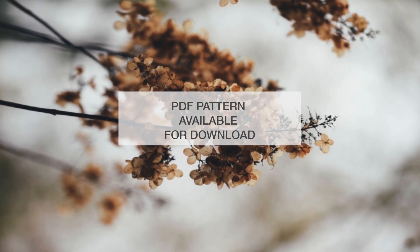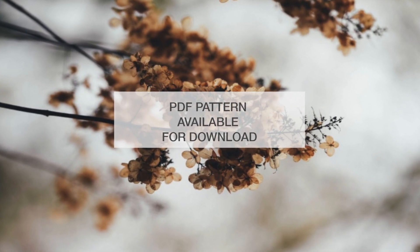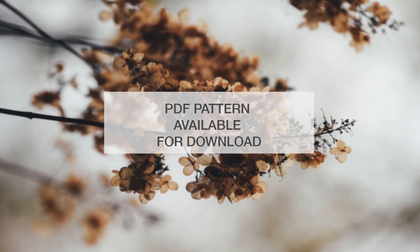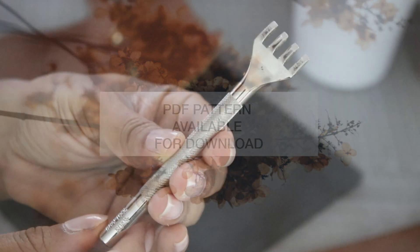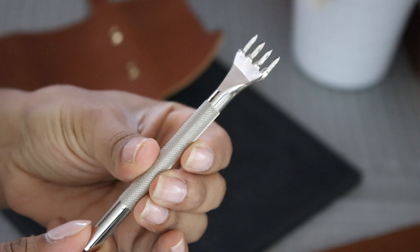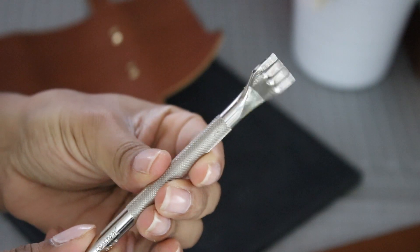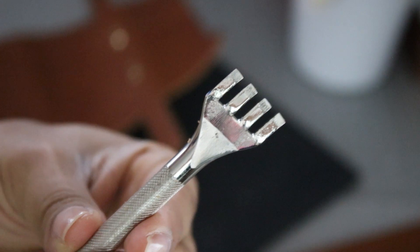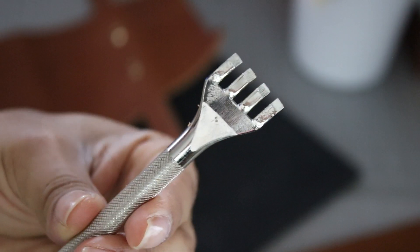In this video I show you how I did it. If you want some practice or want to try this project for yourself, there's a link to a downloadable PDF file, and as always there's a list of links in the description box. This tool can be called a pricking iron, pricking chisel, prong chisel, or a thonging chisel. They come with either flat or slanted teeth — for this tutorial I'm using the slanted.